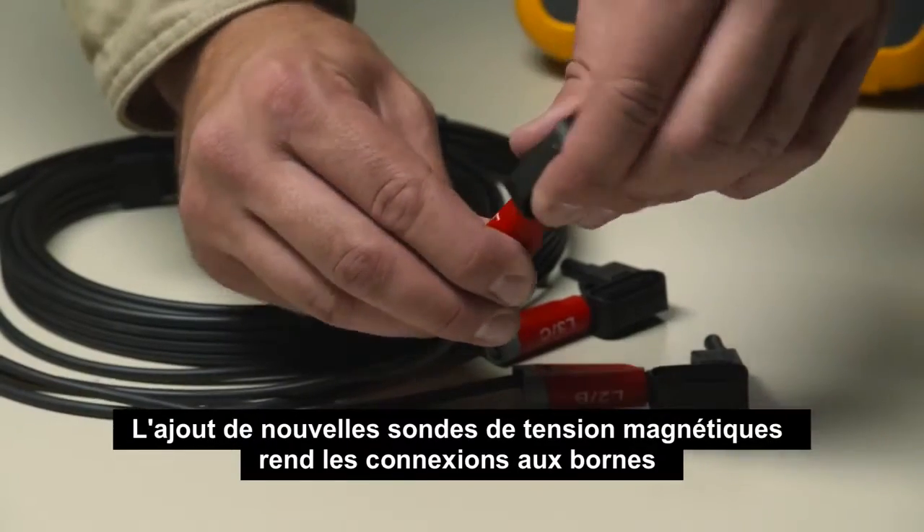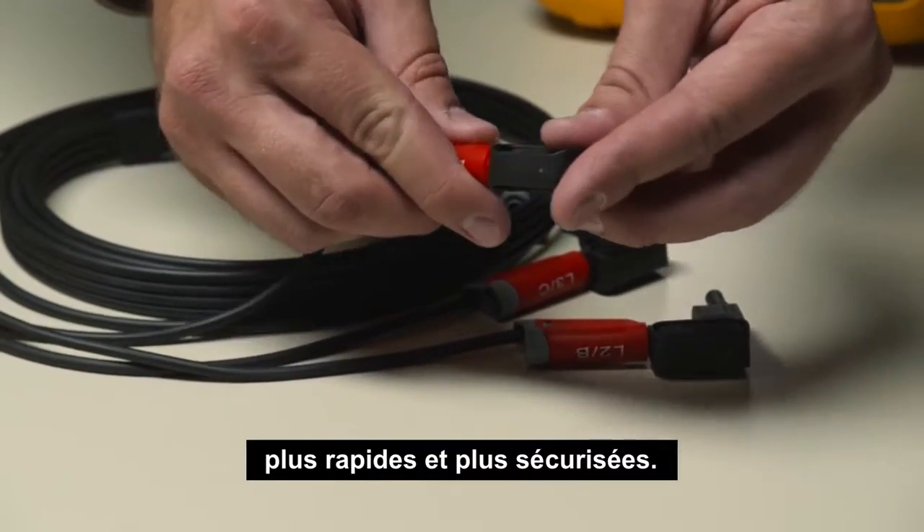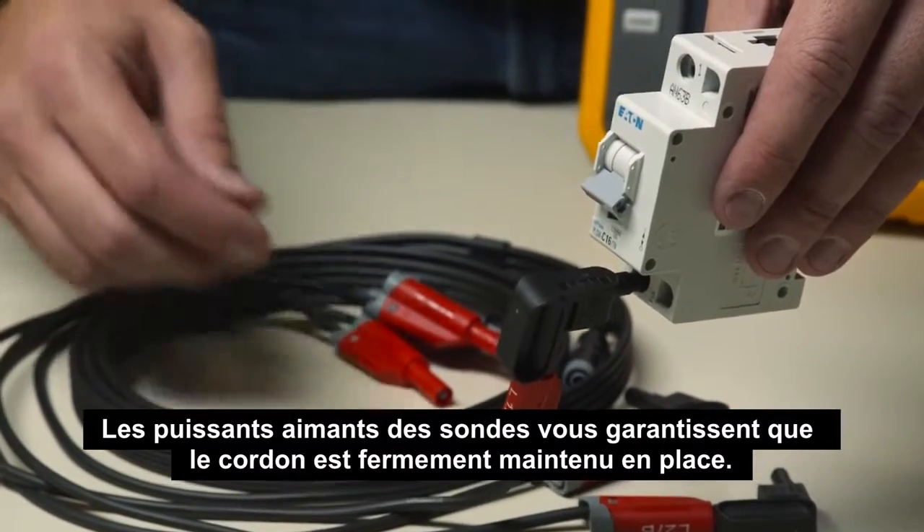The addition of the new magnetic voltage probes makes connection to terminals quick and safe. The super magnets of the probes ensure the lead is held firmly in place.